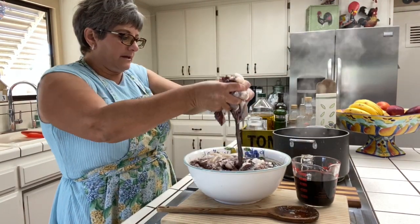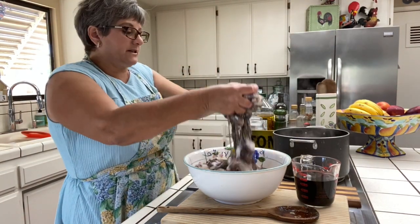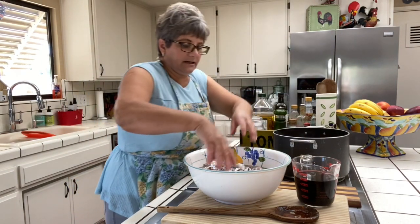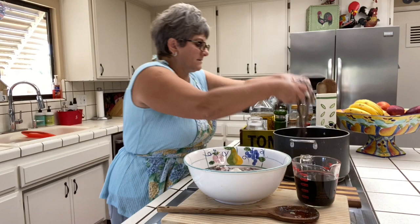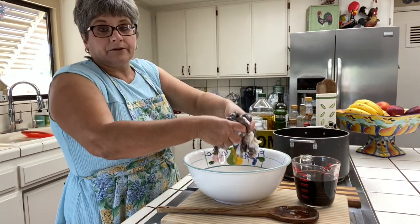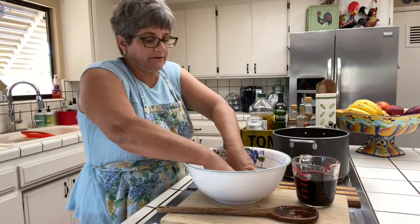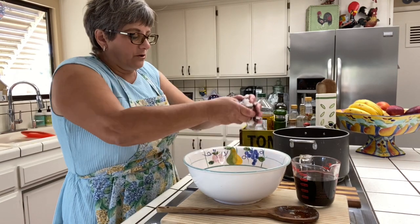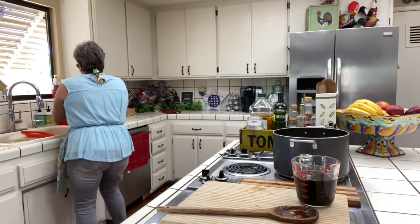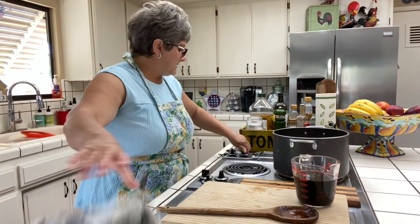Now I'm going to put all the octopus in. Don't be alarmed thinking there's so much octopus — it's going to shrink. Do not put salt in while you're cooking, not until the end, because the octopus has salted water injected into it. I've made the mistake before and couldn't understand why it was so salty when I'd only added a little — it's because the octopus itself is already salty.